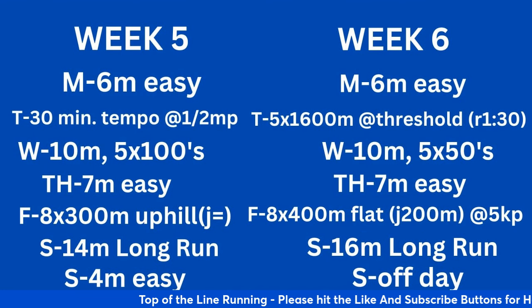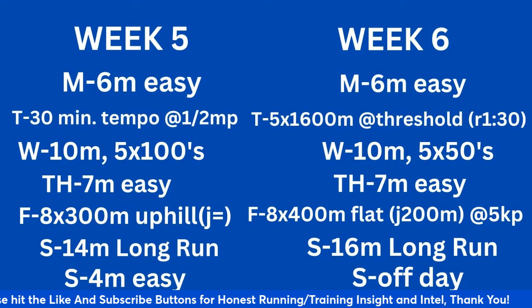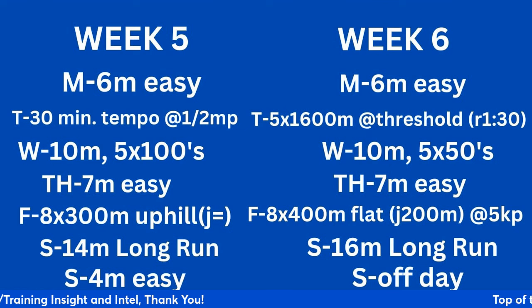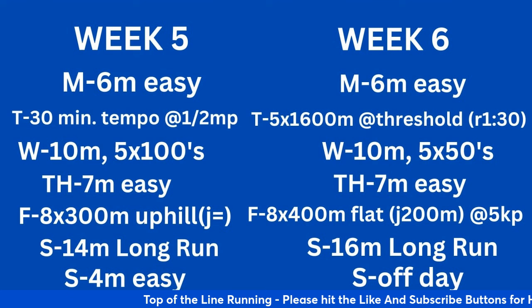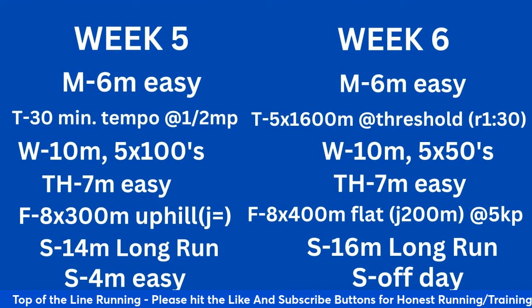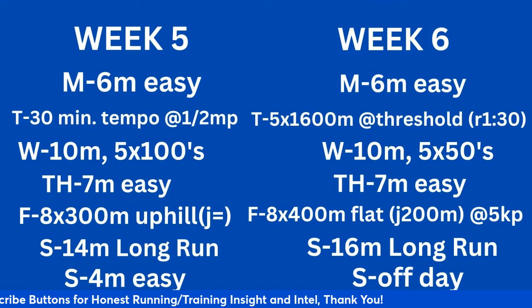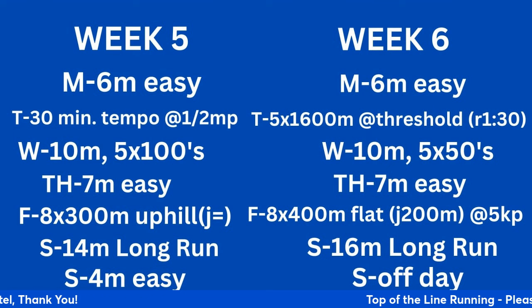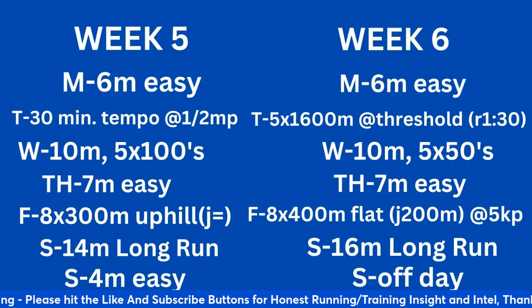Weeks 5 and 6. Week 5: 6 miles easy Monday. Tuesday: warm-up, drills and strides, 30-minute tempo at half marathon pace — going from 20 to 25, now to 30. Wednesday: 10 miles — now going up to the semi-long run. If you can get to two double-digit runs per week, a semi-long run and a long run, that's a good way of simulating being on your feet for an extended period of time. 10 miles with 5 by 100-meter strides. Thursday: 7 easy. Friday: 8 times 300 uphill with jog easy recovery — building from 8 by 100 to 8 by 200, now 8 by 300. 14-mile long run on Saturday, 4 miles easy Sunday.